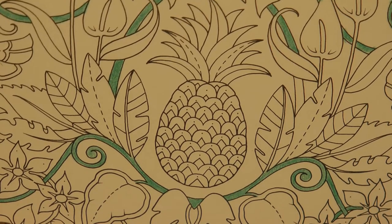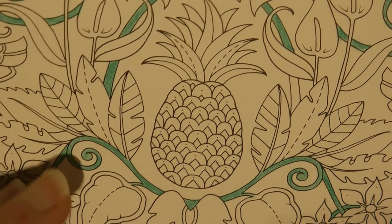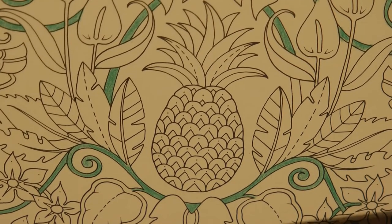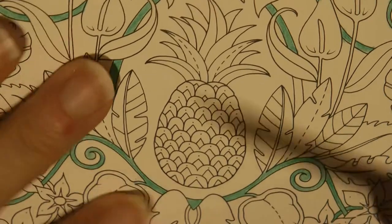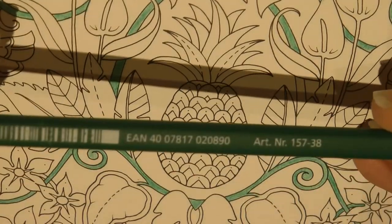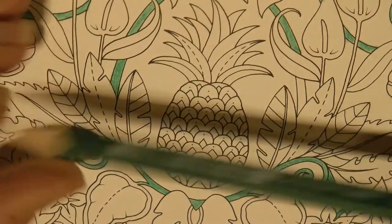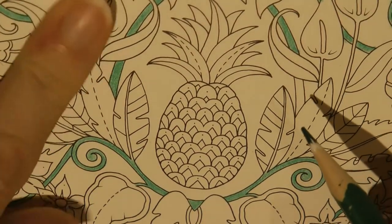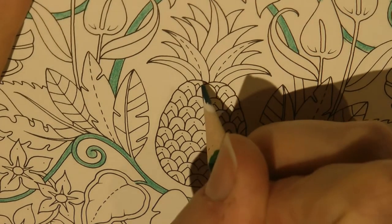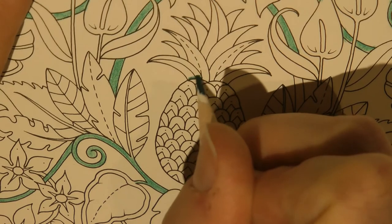I have slightly taken him up on his challenge, but not quite. So there will be some gold in the pineapple, and I have my gold pen here to do some later. But we're going to do some other colours too. So we're going to start off with number 38. We're using Staedtler Ergosoft today. This section I've started off colouring is actually a Polychromos pencil, but I've only got my Ergosofts down here, so I have to mix and match a bit.